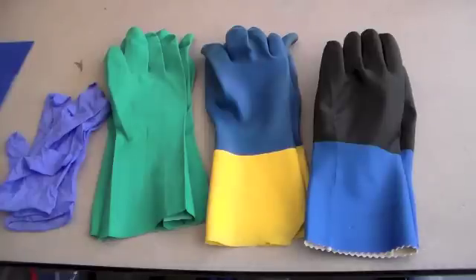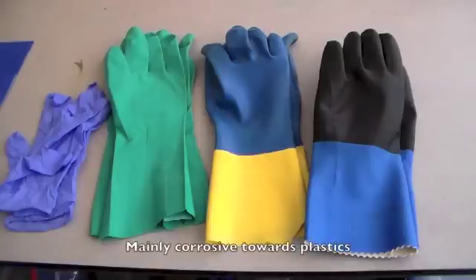Next are butyl gloves. These can resist all acids and bases, alcohols, ethers, esters, and ketones. Ketones are extremely corrosive — like acetone and methyl ethyl ketone — so you'll definitely want to wear the right glove with those.